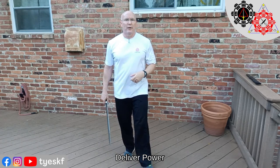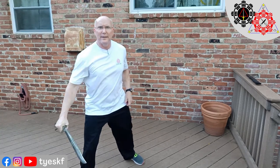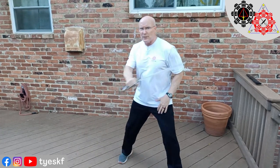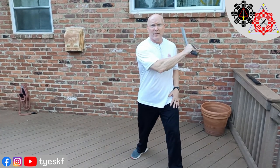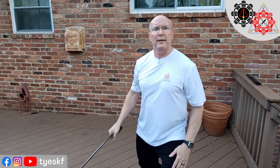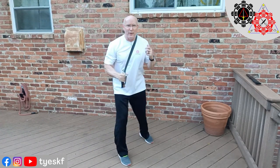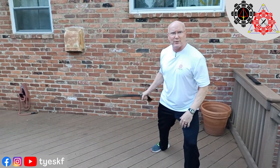You also use your hips to power what it is you're trying to do. When I step to the side and I slash, this twist of the hip goes into my weapon. Even going high — ideally what happens is when I move and I strike, that whole motion I'm putting into my movement goes into my strike.